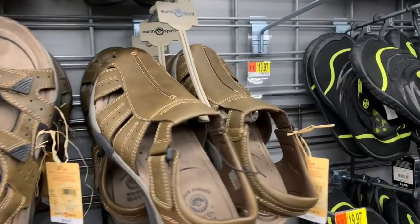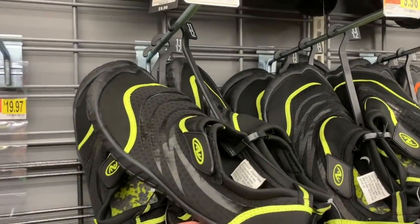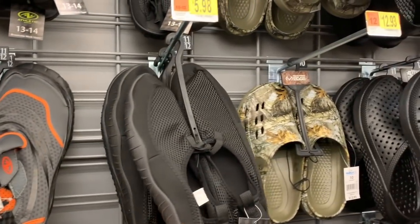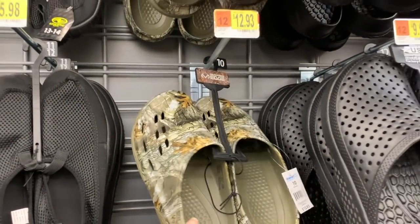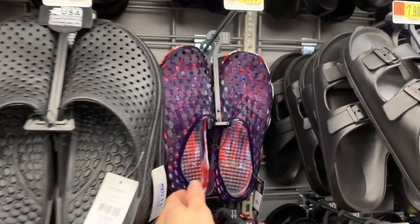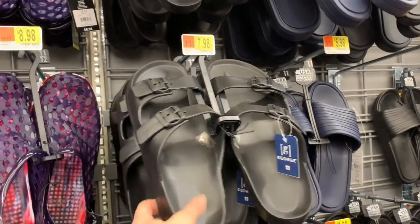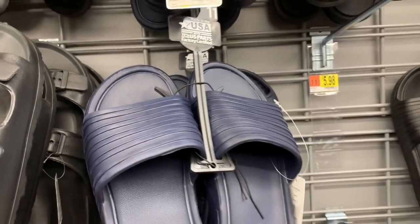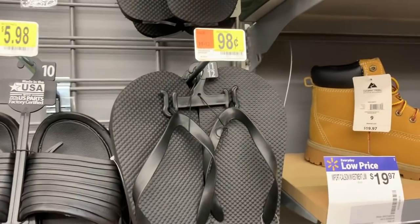Maybe you're a guy and you don't like your toes out — we have some water shoes for $9.98, $9.98, solid black $5.98. Real Tree Crocs for $12.93 — they're not really Crocs though. $9.98 for these. These are back from last year. These are $8.98. These are the foam faux Birkenstocks for $7.98, made in the USA. Basic slide for $5.98, also in the black.